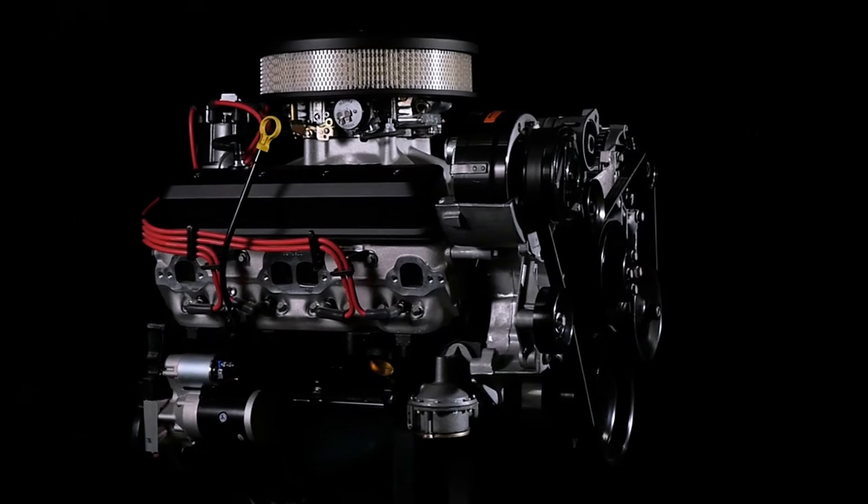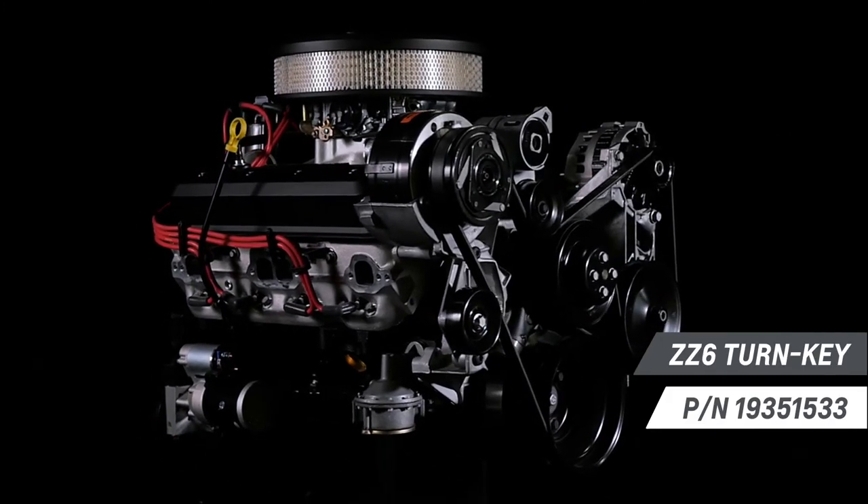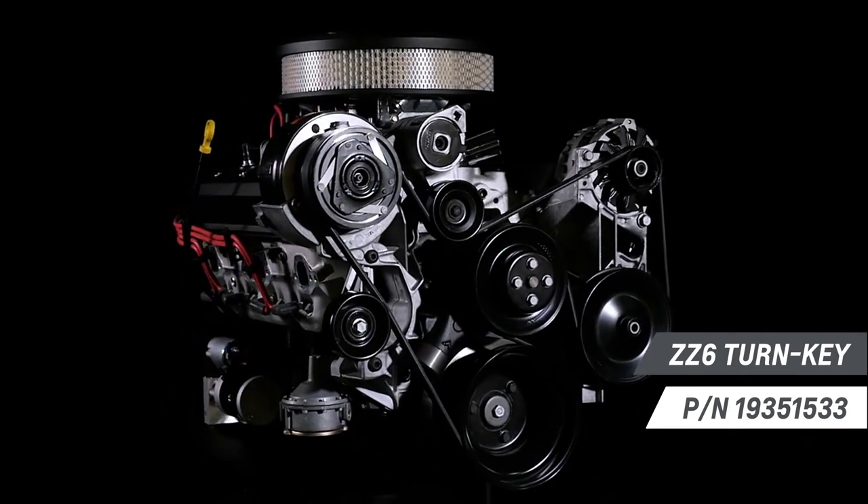There are a lot of aftermarket performance parts options out there, but only a few that are designed, engineered, and tested by Chevrolet. Today I want to give you an overview of the ZZ6 turnkey engine so that you can make better decisions. Chevrolet Performance's all-new ZZ6 is one of the most powerful 350 base crate engines in the more than 25-year history of the ZZ crate engine lineup.